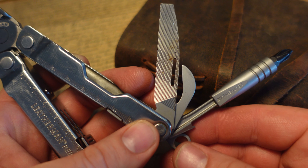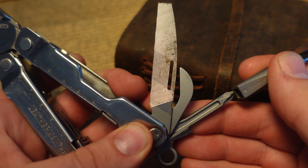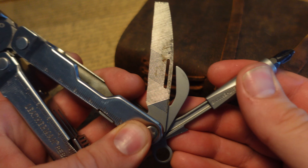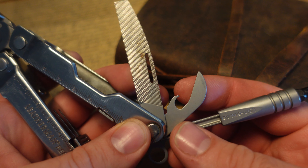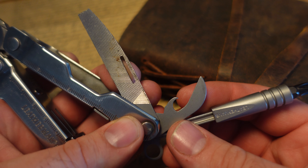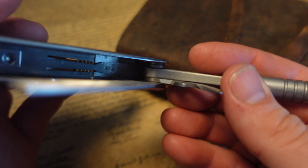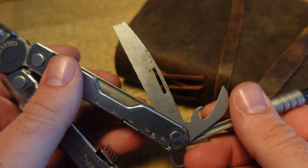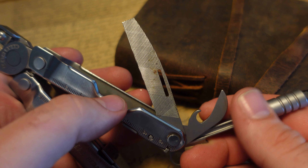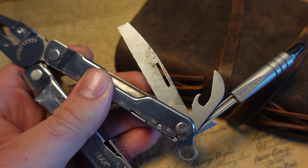On one side of the Leatherman Rebar, we've got the lanyard loop, the Phillips screwdriver — which accepts the Leatherman adapter for quarter-inch bits — the wire stripper, can opener, and bottle cap lifter. On one side we have the coarse file, on the other side the fine file, and on the bottom there are some teeth as well.